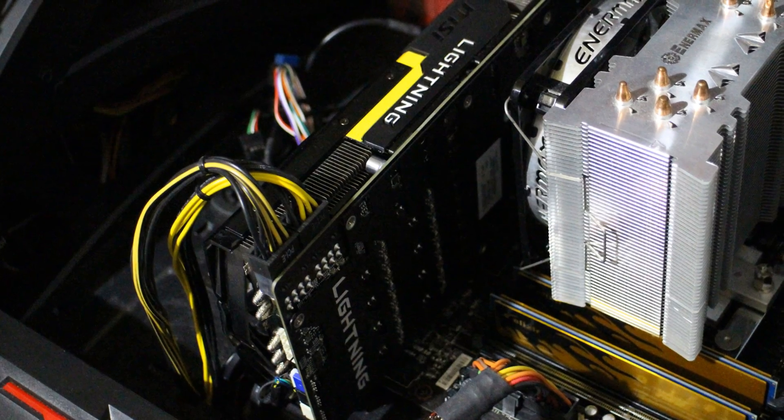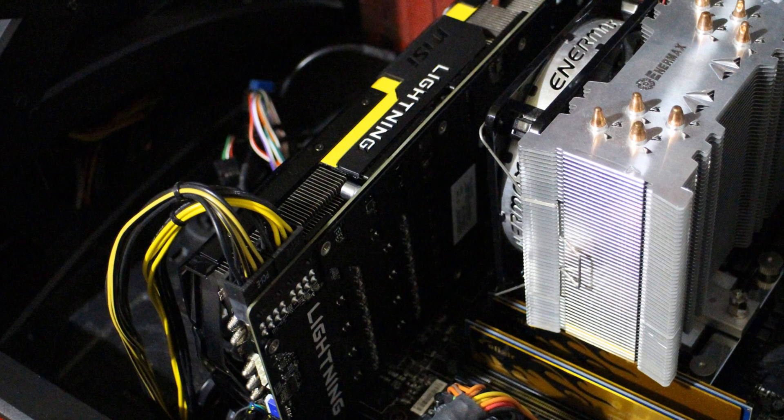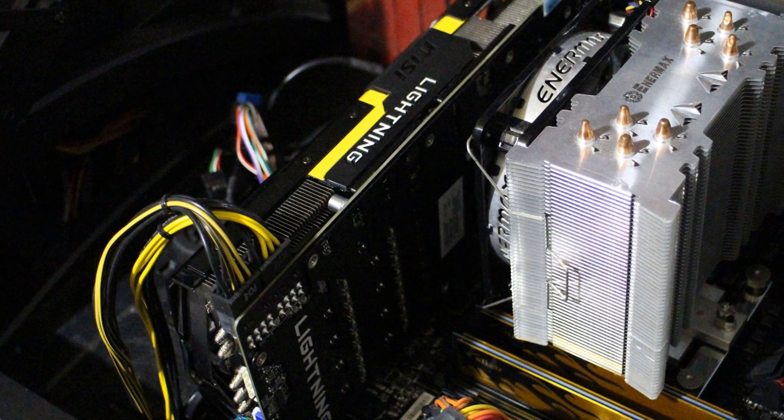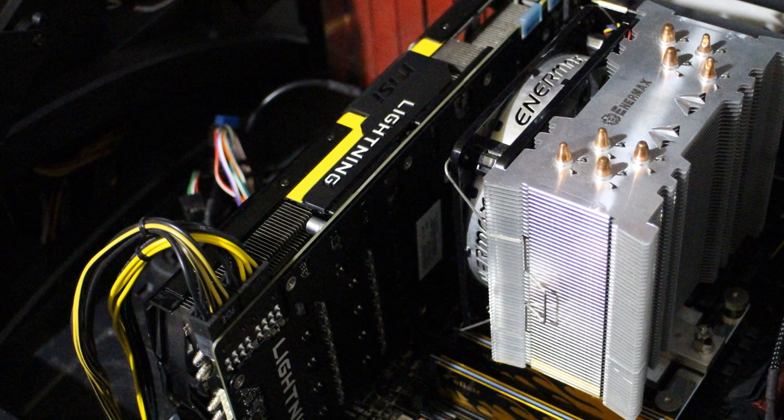For the Intel, we had the i5-4670K on an MSI Z87 G45 Gaming motherboard. This motherboard had its NIC blown out in a lightning storm, so I was using a Broadcom 2007 PCI Express NIC — one of the first PCIe NICs released. I used this because the Realtek NIC on the AMD motherboard isn't great either, so it kept things comparable. The Intel rig was cooled by an NZXT T40 and was tested at 4.2GHz at 1.12 volts on the core, with the uncore ratio set to 4.1GHz at 1.095 volts.